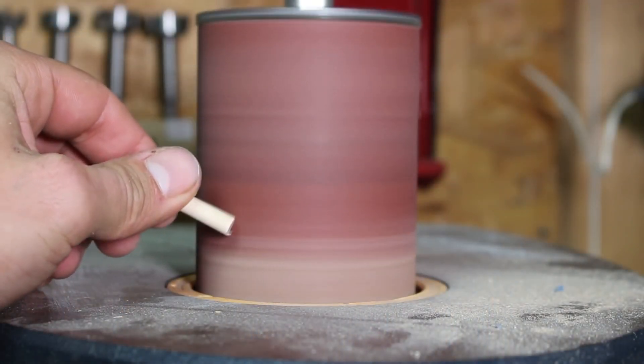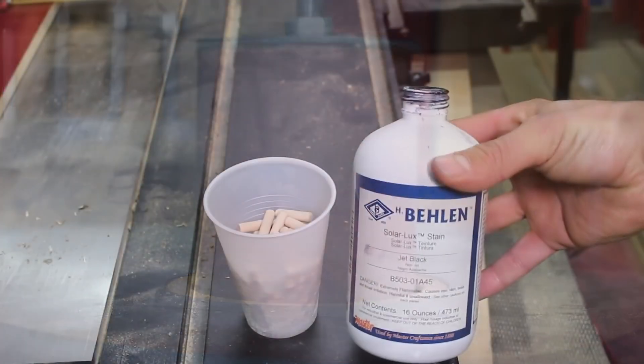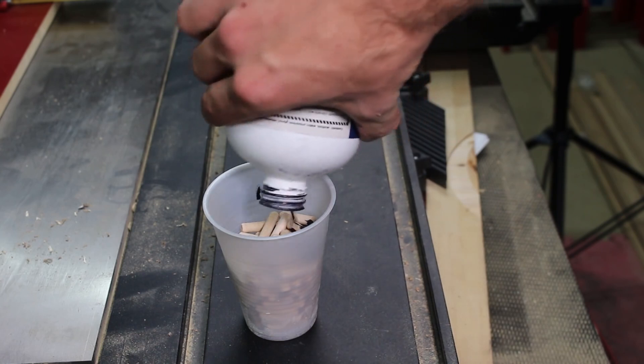I cut one inch birch dowels at the table saw and use the oscillating spindle sander to round over the edges to make going in and out easier. I then use black solar lux stain to color them black.